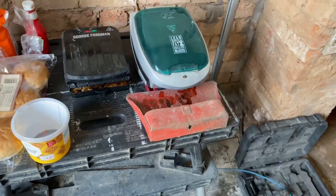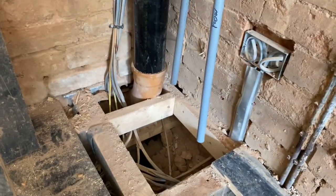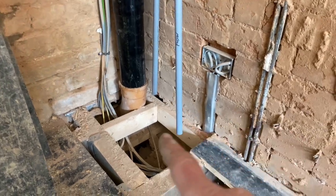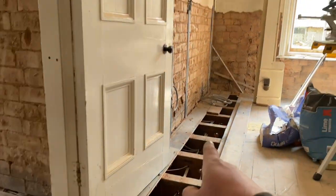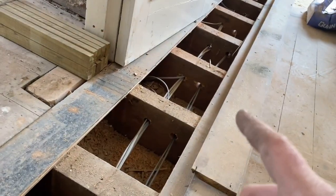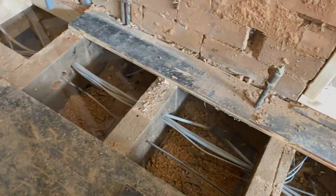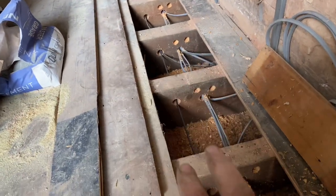We've got heating pipes and hot and colds coming down here — this is the service run for the ground floor. We've got to bring them through here: heating that way into that room, hot and colds because the kitchen's going there, rad over there, rad over there, chippy up there. So we start getting some holes through — it's like prime real estate through this joist. I've got the first set of holes through all the way up, so those are the heating pipes, and we'll bring the hot and colds in on this side for the sinks.